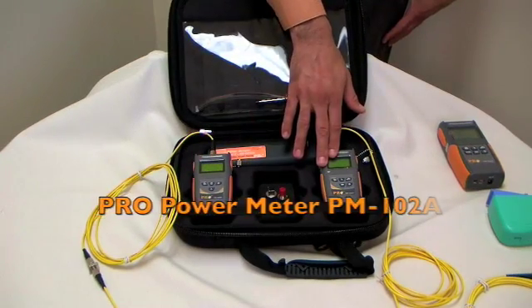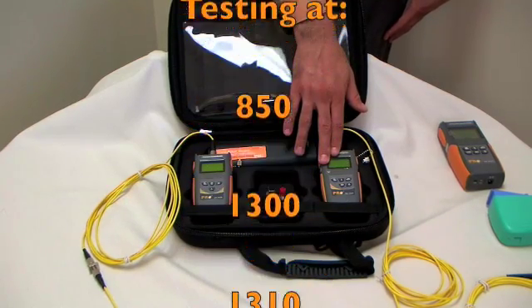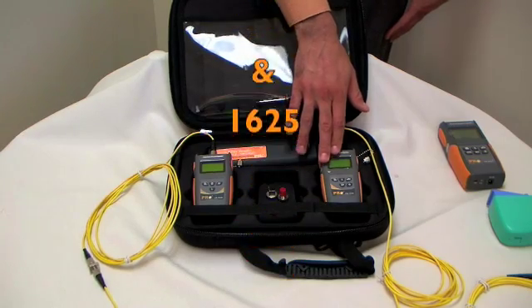This is the Pro Power Meter, the PM102A. It offers testing at 850, 1300, 1310, 1490, 1550, and 1625 nanometers.